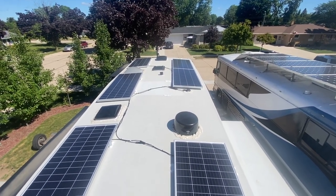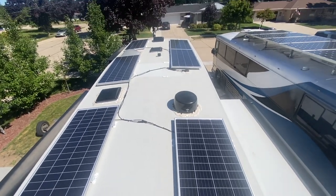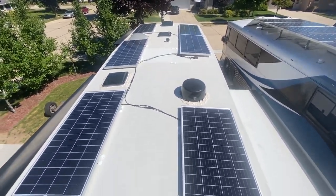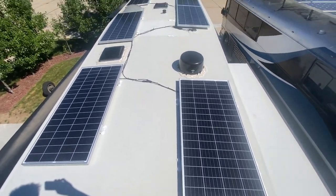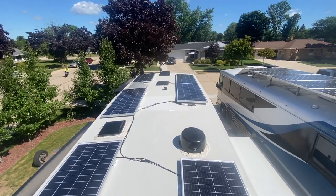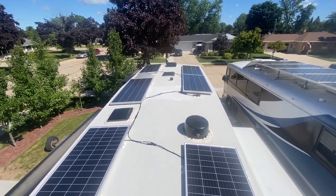Here we are on the morning of Thursday. We've got 1200 watts on here — let's count them: one, two, three... yep, six panels. Using the existing port and making good power, about 700-some watts right now.